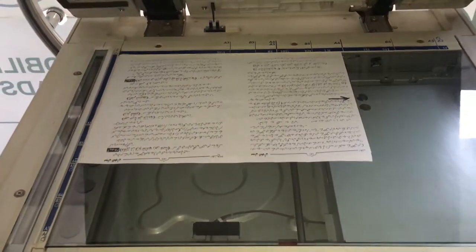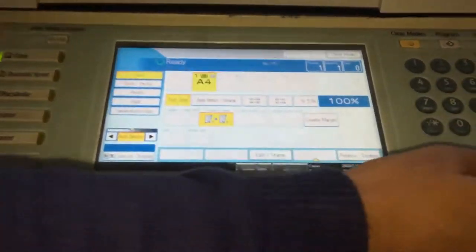Then we will close the left side of the document. We will close it to the left side of the document. We will not have to change any further, so we will start to open it.